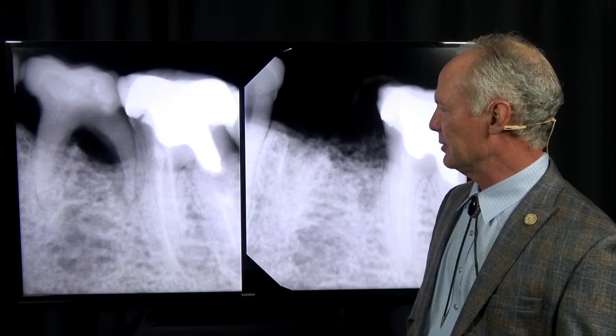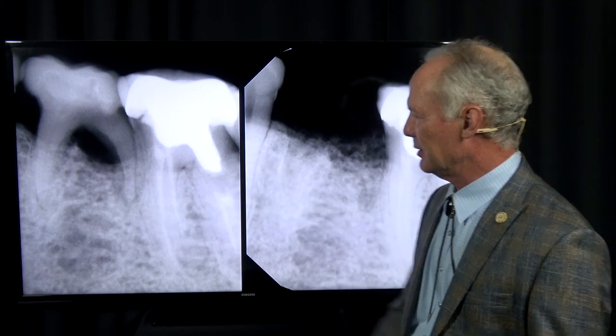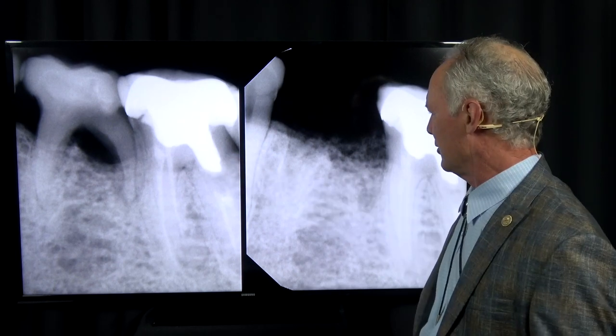We've got an abscessed deciduous first molar in a woman who is about 70 years old. You can see the abscess right here. So we're extracting the tooth and bone grafting it.